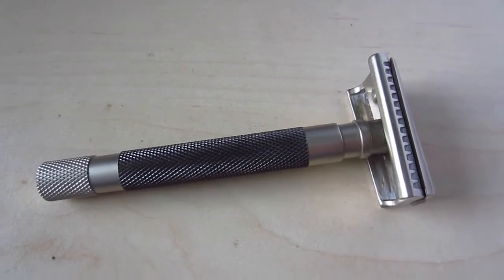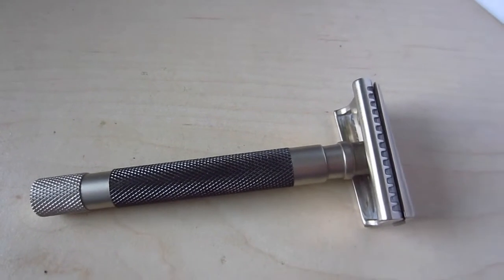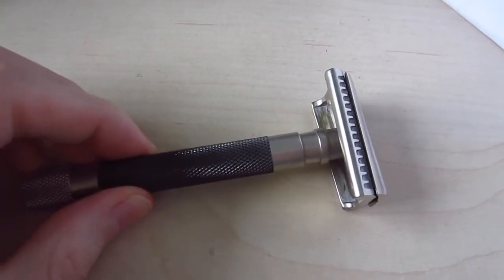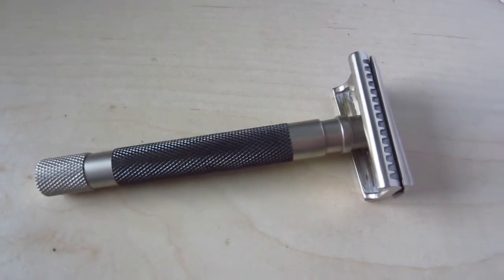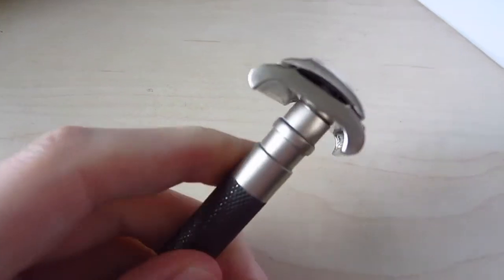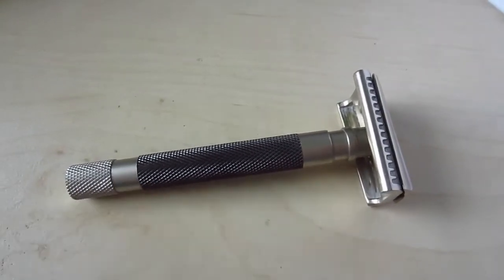Hello everybody and welcome to another random video. This is a follow-up to my other video where I did a comparison between the Rockwell 6S and the Parker 55SL semi-slant. I already mentioned that this razor feels more aggressive than the Rockwell with the number six plate, especially when shaving against the grain. At the end of that video I also said I prefer the Parker when shaving my head because it feels easier to find the right angle due to the shape of the comb.